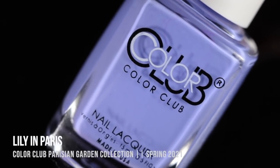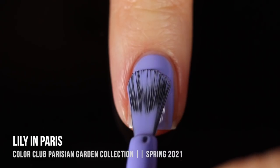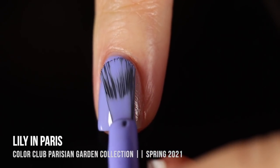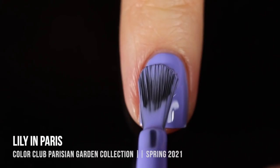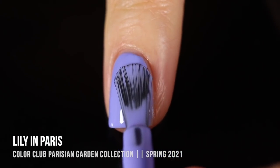First up, we've got the shade Lily in Paris, and this is a really beautiful periwinkle cream shade. You can already see on the first coat, I was actually really impressed with the formula and coverage of these. It wasn't fully opaque in the first coat, but it didn't have that sort of milky feeling, so I knew I was going to be able to get that full coverage in the second coat, and I did.